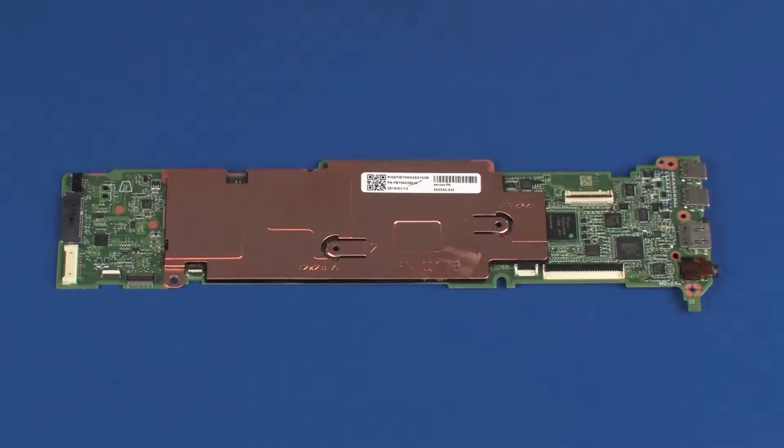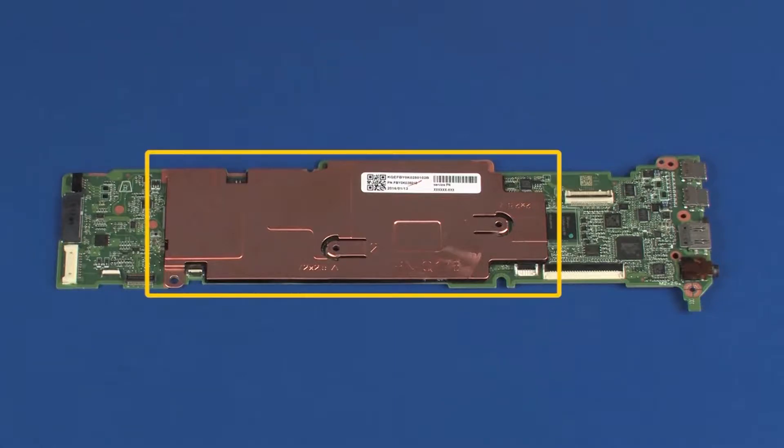REPLACEMENT: Before installing a system board, remove the following from the old system board and install on the new system board: HEATSINK.